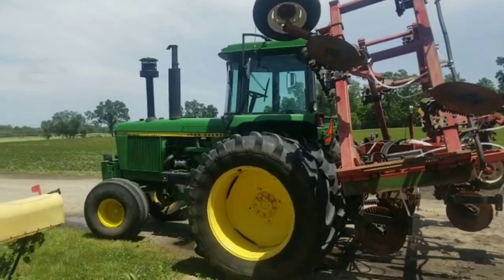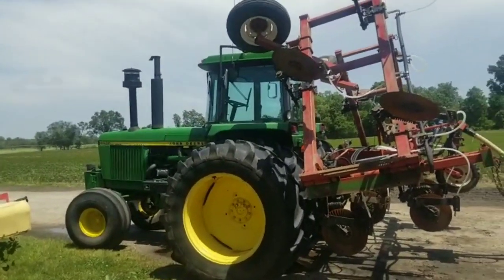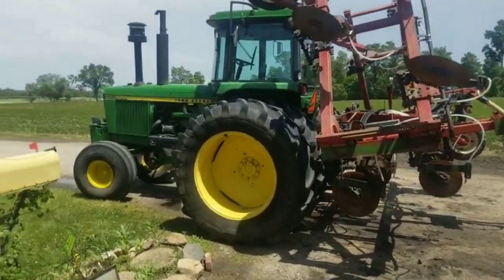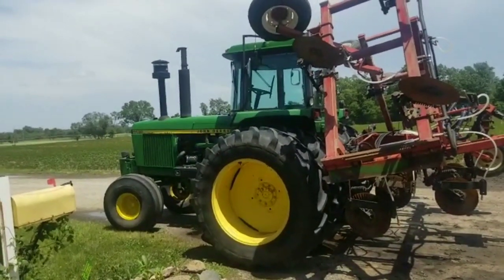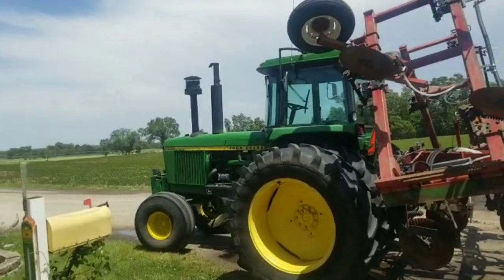I've had a lot of friends ask me to do a farm tour or a tour of our farm equipment, so I decided to start a tour of the equipment we used for corn planting and bean planting this spring — everything we used this spring. I'm going to start with a John Deere 4430.